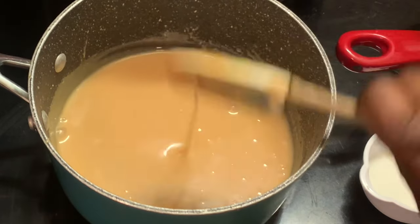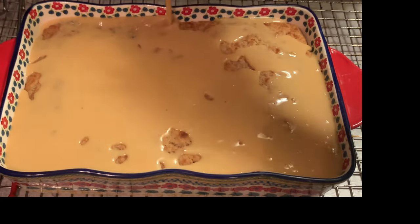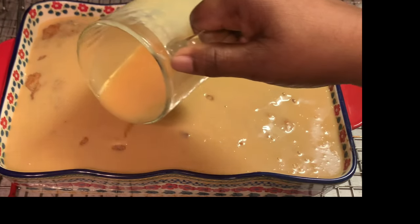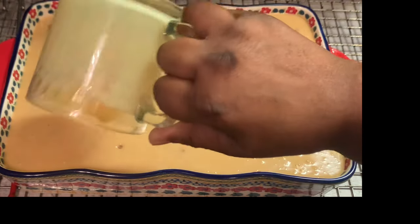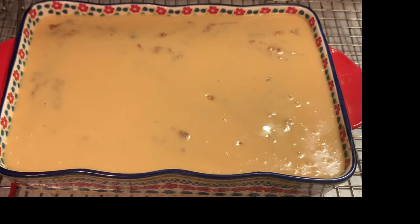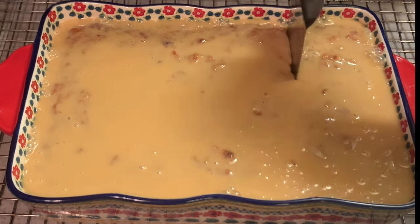Since our sauce has heated up, now it's time to pour it on top of our bread pudding. My family really enjoyed this bread pudding along with the vanilla sauce. I'm going to finish pouring this and we're going to be back with the final result. Our bread pudding is ready to be served.